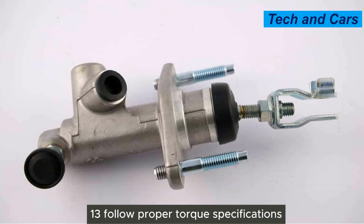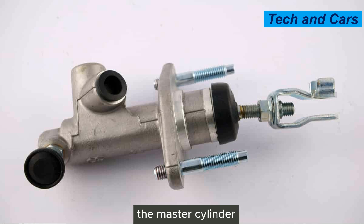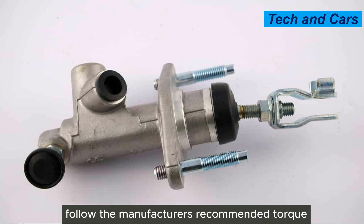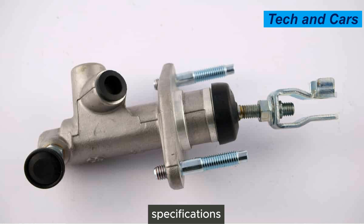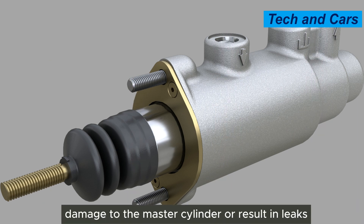Thirteenth, follow proper torque specifications. When installing or removing components related to the master cylinder, such as brake lines or fittings, follow the manufacturer's recommended torque specifications. Over-tightening or under-tightening can cause damage to the master cylinder or result in leaks.